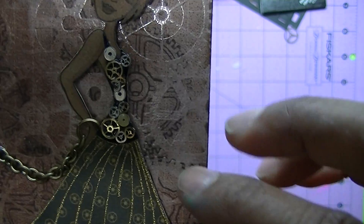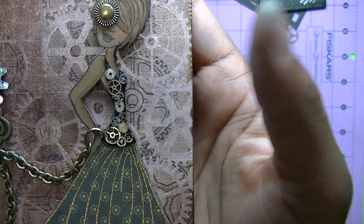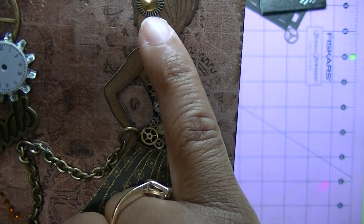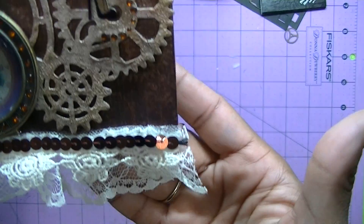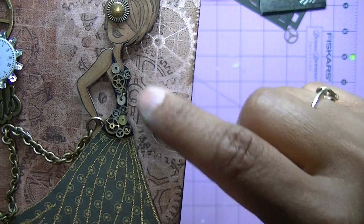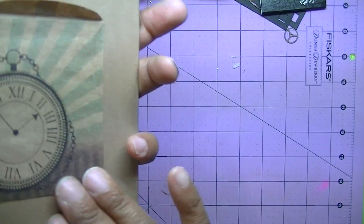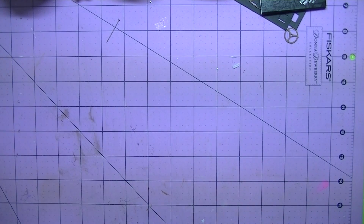I took some little bitty watch pieces — they're really really tiny, real small gears, hope you can see that. I just outlined her shirt and put glossy accents over it, and I also added a little gear on her shoe to make it look steampunk. There's ribbon and this paper has a resist on it, so all of that is mixed media because it's all different types of mediums. That's the back for me to put my information in, so that will be for Miss D.